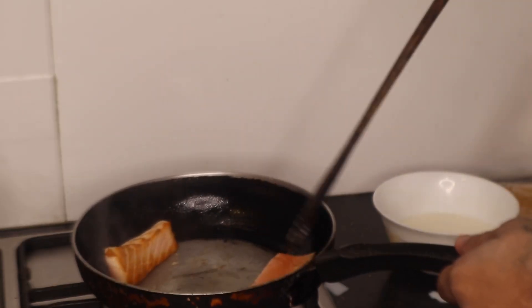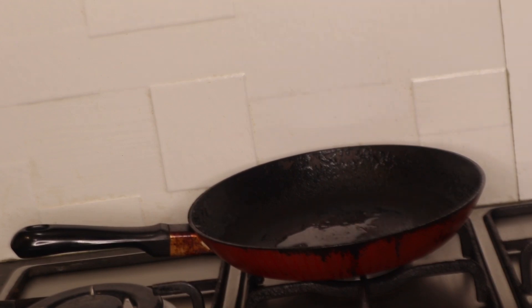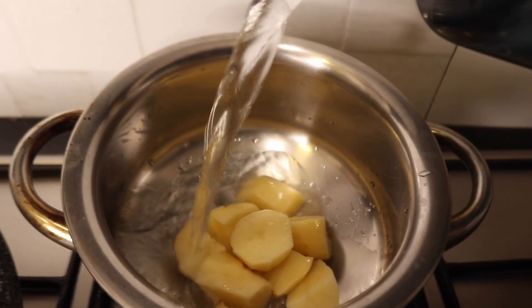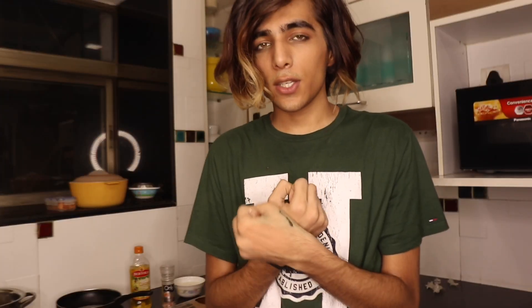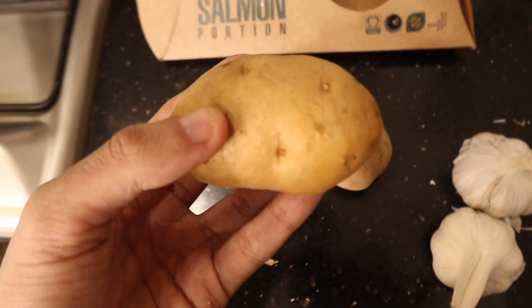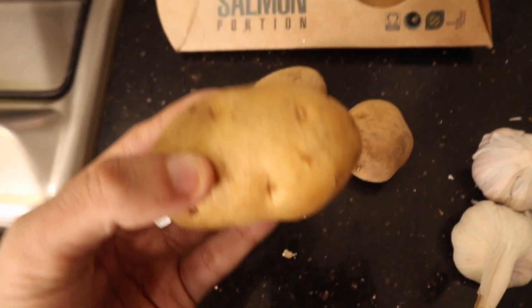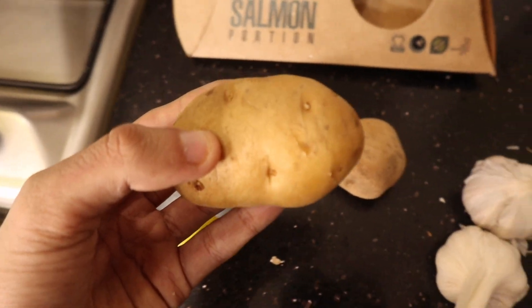I've got three pans here. I'm going to use one to pan-fry the salmon, one to make the sauce, and one to boil the potatoes after I wash and cut them, so they can be really easily mashed. The first thing I'm going to do with the potatoes is peel them, then chop them into a couple of pieces, and throw them in the pot with water to boil — that's going to take a while.